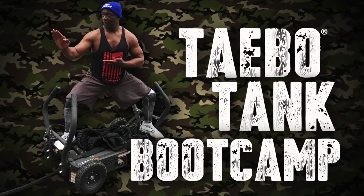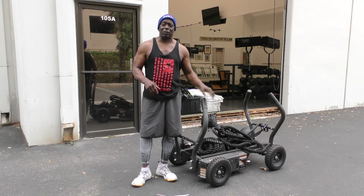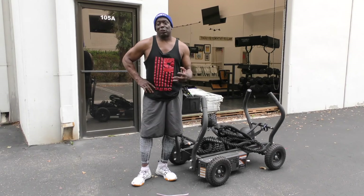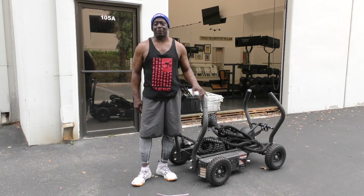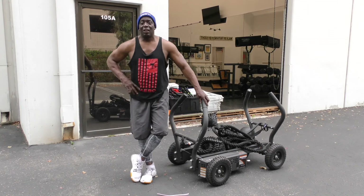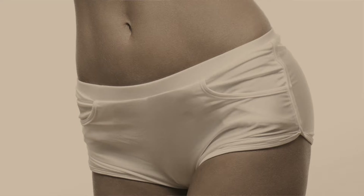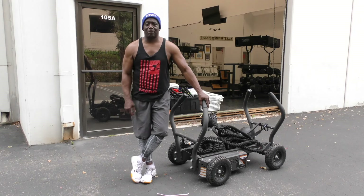It is a good boot camp workout. A lot of UFC fighters use this, and a lot of boxers too. And now we use it in Tae Bo training. So I'm going to show you some of the things I like to do before my clients come in. I get here at like 5 o'clock in the morning. I'm going to show you some of the things I like to do with it. It gives me power in my arms, legs, hips, core — everything.